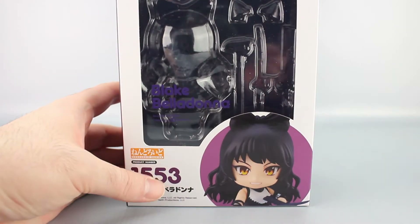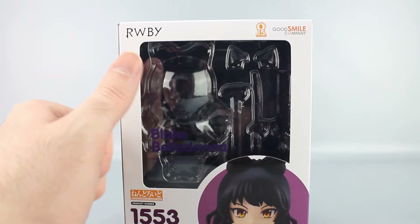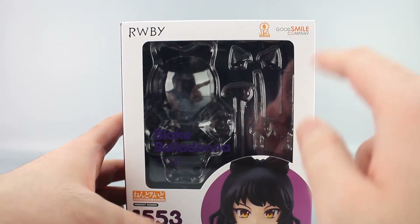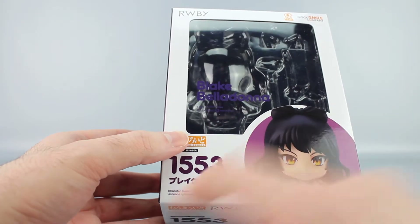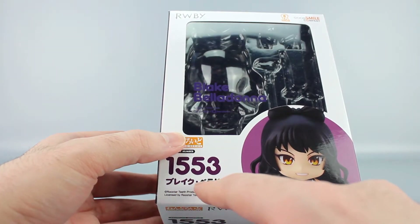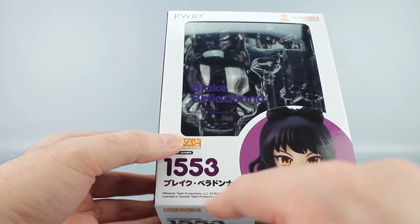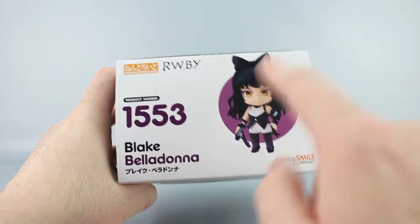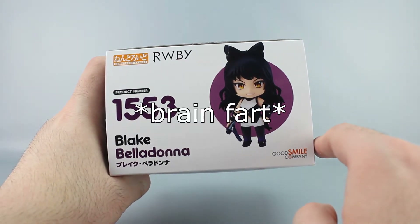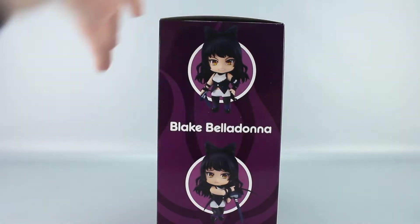The box features a nice picture of Blake Belladonna, the RWBY logo, and marks Good Smile Company's 15th anniversary. The item number is 1553. You've got product shots on the front and additional product shots on the sides.